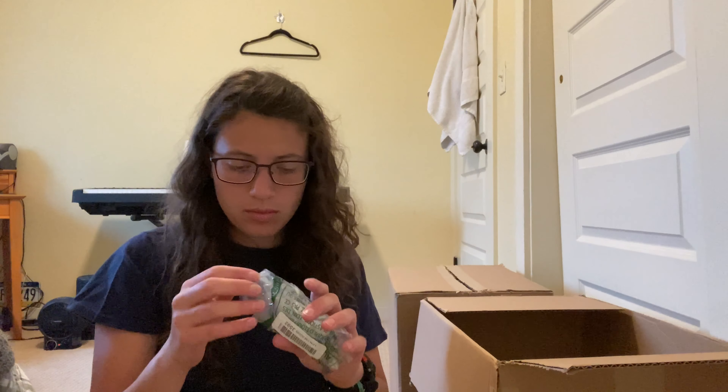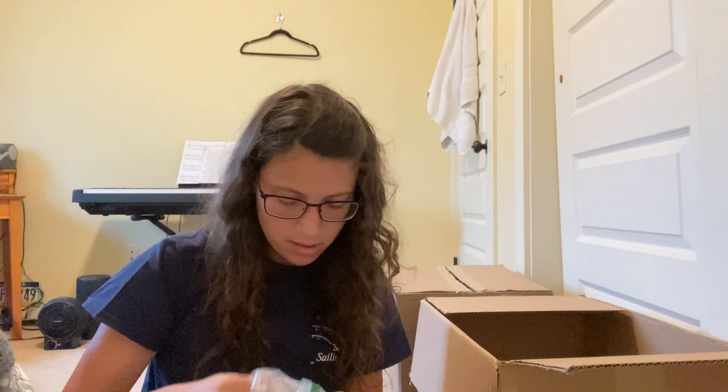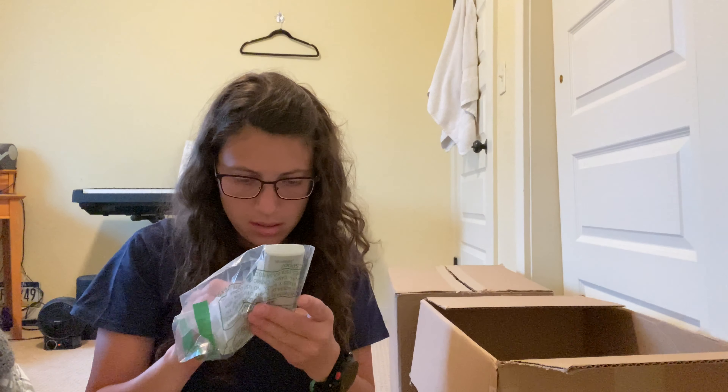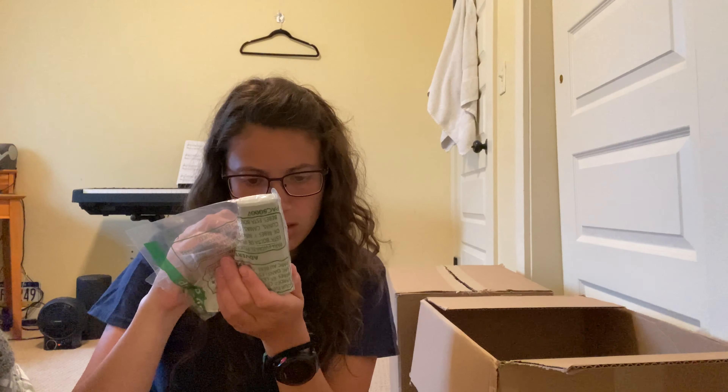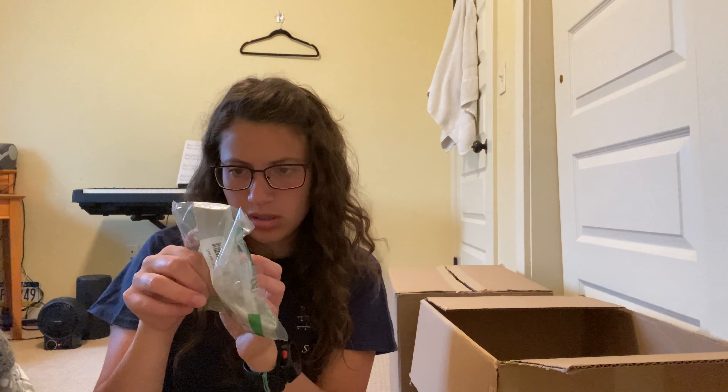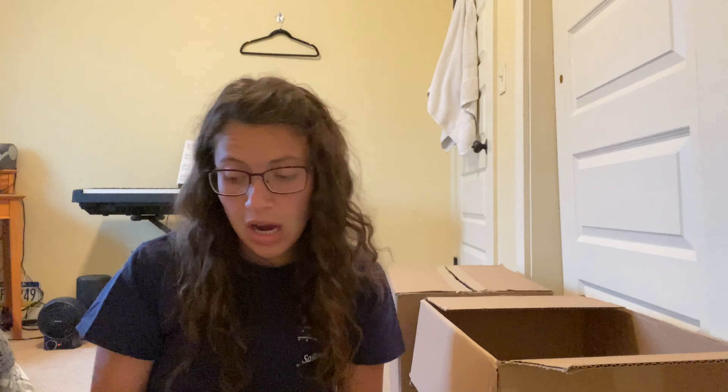Some AAA batteries — probably just something I'll keep. I don't know why anyone would return these; maybe they meant to get AA. Next, a thing to pump up a tire — I'm pretty sure that's what that is, probably worth like two dollars. Next up is this remote thing with a lot of pieces — it's some kind of remote. LaCrosse Technology — I'll have to look that up.